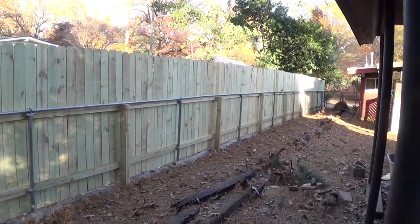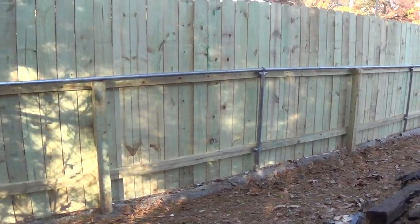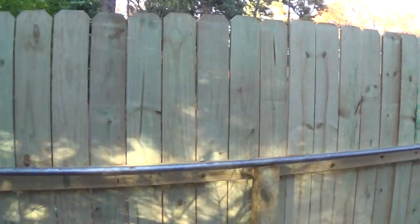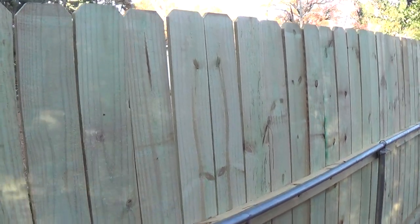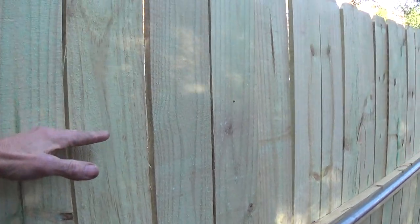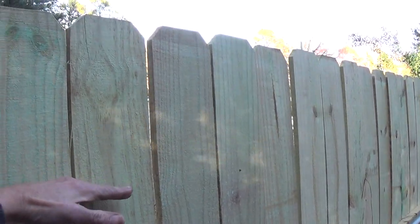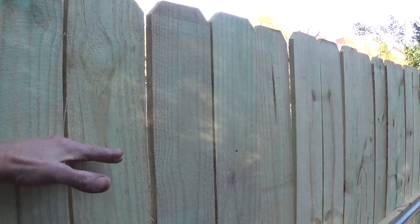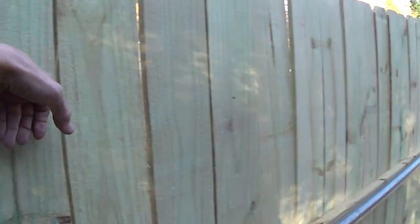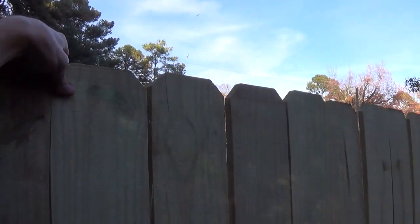Skipping ahead to the finished product — this is it. It actually turned out better than I thought. One thing I'll probably go back and do is cut this down — it's sticking up about two feet, so I might cut about a foot off and then get a little rail topper that goes along the top, kind of a U-channel.